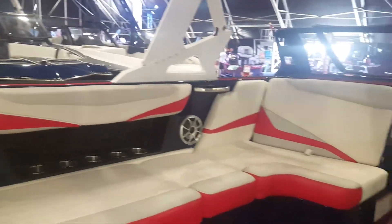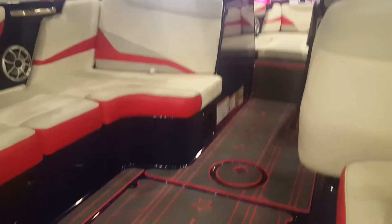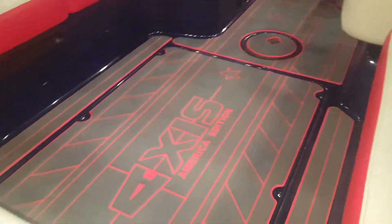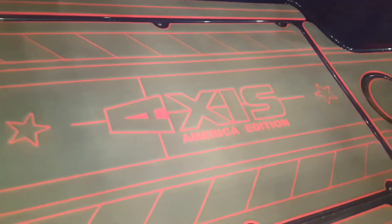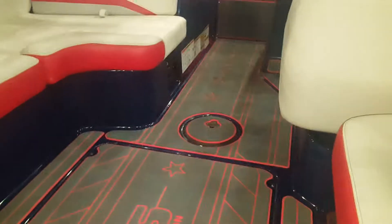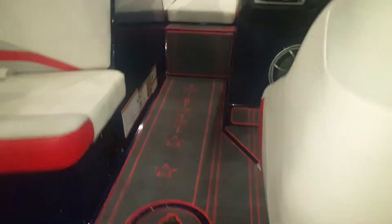So it's our last day here at Arizona for the Boat Show. I wanted to share with you this beautiful boat that we did for Boulder Boats. It's the American edition of the Axis T-22.